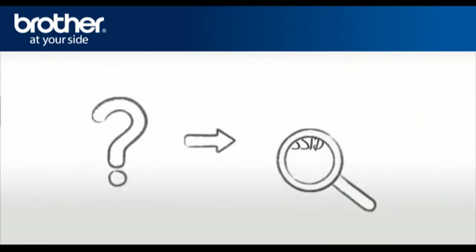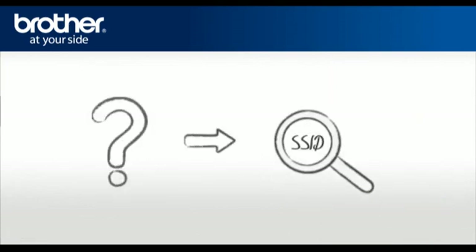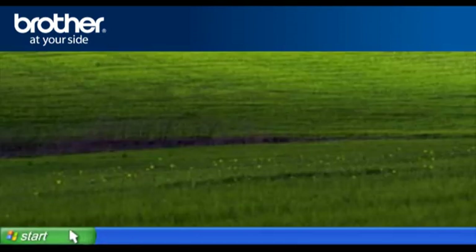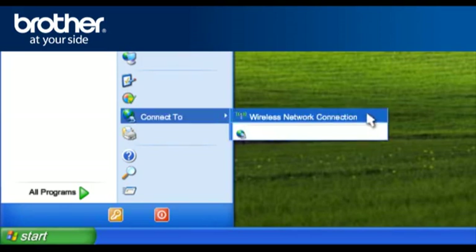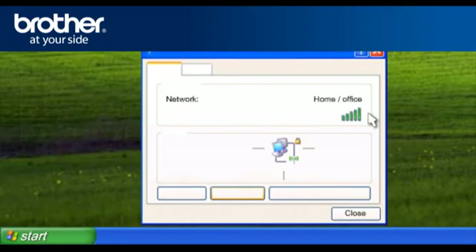SSID. Let's find the name of your network called SSID, also known as the Service Set Identity. Click on Start, click on Connect To, click on Wireless Network Connection. Please write down the information on the network line — this is your SSID. Click on Close.